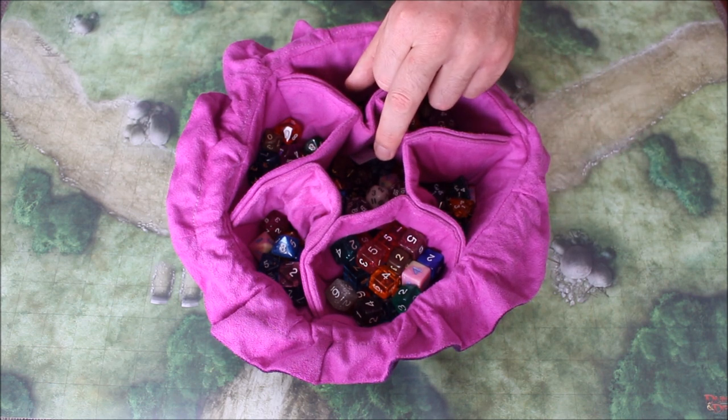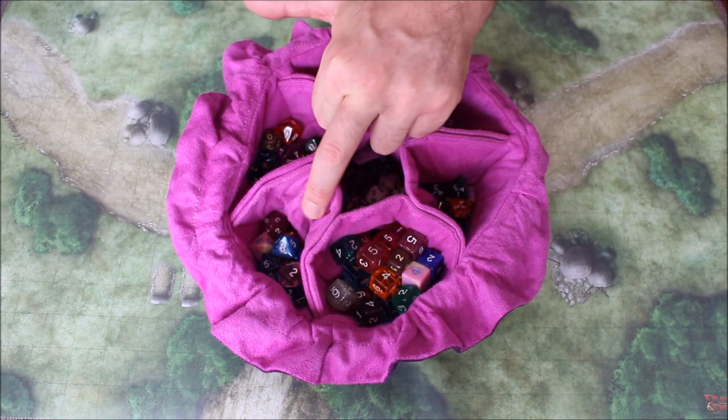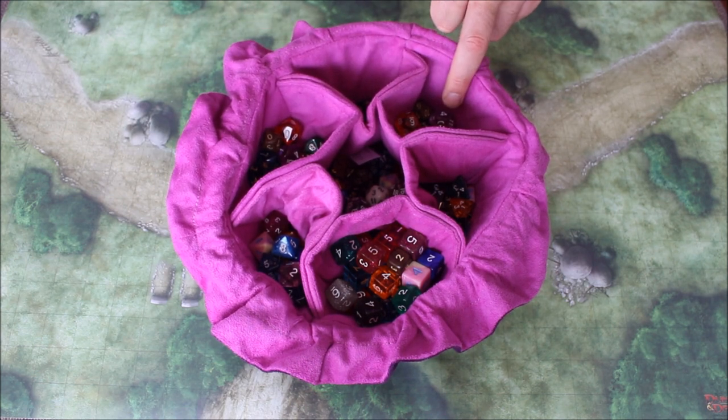I've put my 20-sided dice in the middle. I have my 4-sided dice here, 6-sided dice here, 8-sided, my 10-sided, my percentile, and my 12-sided dice here.